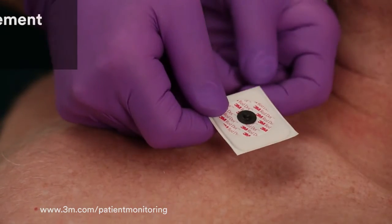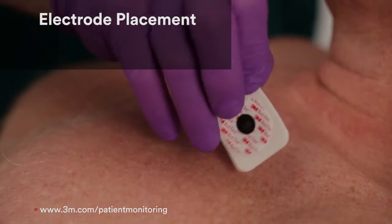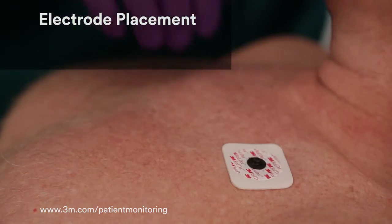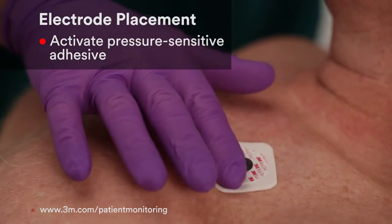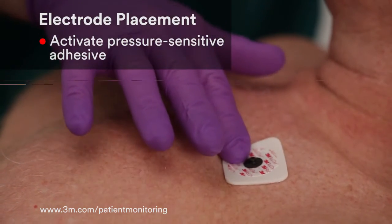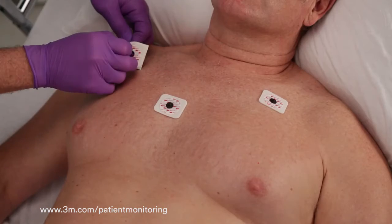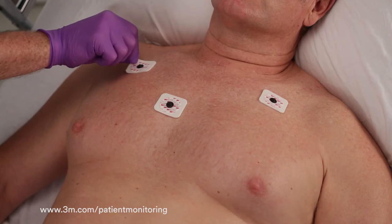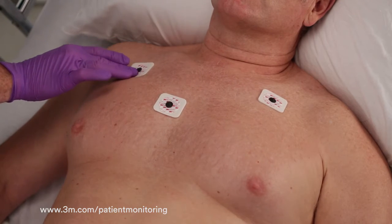Once the skin preparation is complete, remove the liner and place the electrode on the prepared site. To ensure good adhesion, activate the pressure sensitive adhesive by rubbing a finger around the electrode in a circular motion. Repeat for each electrode. This should help generate consistent, high quality traces with fewer electrode changes.